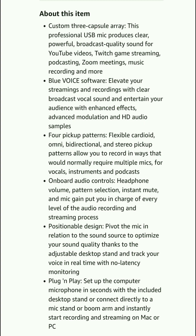Details about this microphone: 3 capsule array. This professional USB microphone produces clear, powerful podcast quality sound for YouTube video, Twitch game streaming, podcasting, Zoom meetings, music recording, and more. Features include Blue Voice software for pickup patterns, onboard audio control, positionable design, and plug-and-play setup.